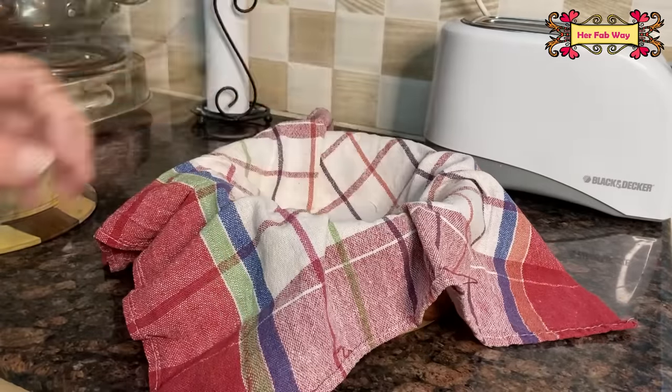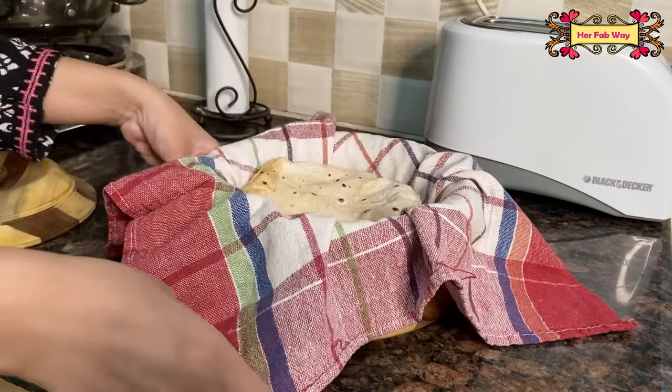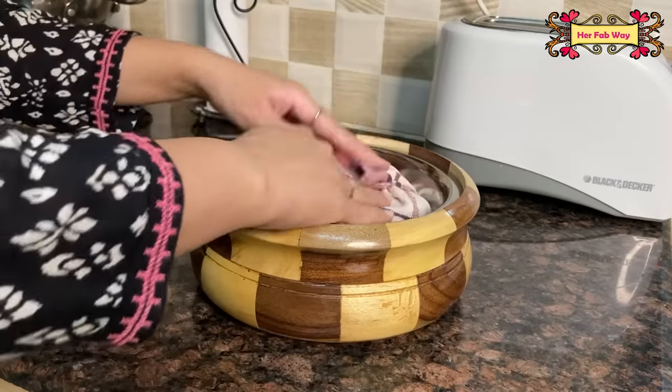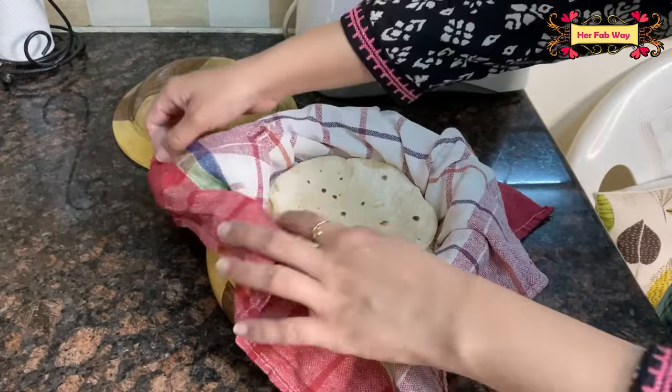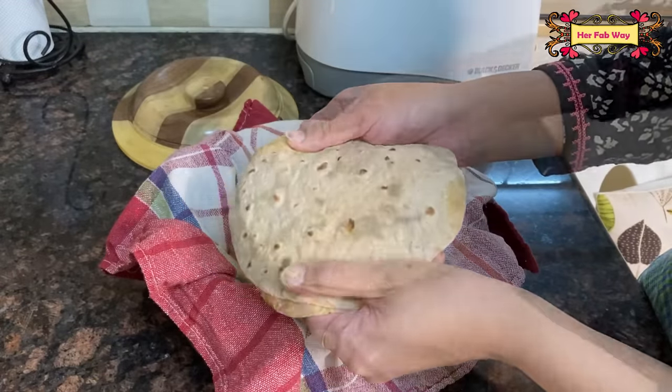When you make chapatis, you can put them in the casserole and they will stay warm. Let's check — and yes, after one hour they are still soft and warm.